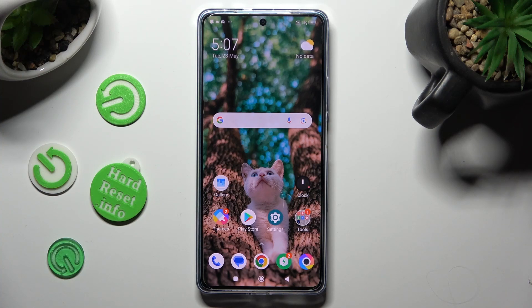Hi, in front of me is Poco F5 and today I would like to show you how you can connect it to a printer.